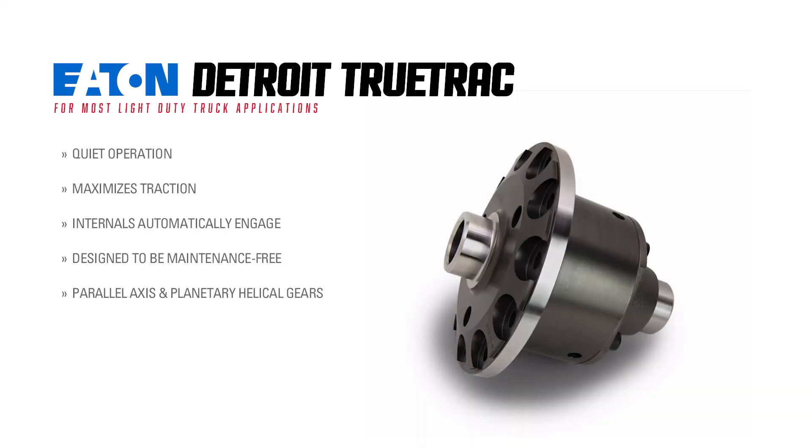Welcome to another XDP Manufacturer Q&A. Today we're here with Owen from Eaton to talk more about how they can give your truck the traction it needs with their Detroit TrueTrack differentials. Owen, tell us a little bit about how a TrueTrack LSD works.